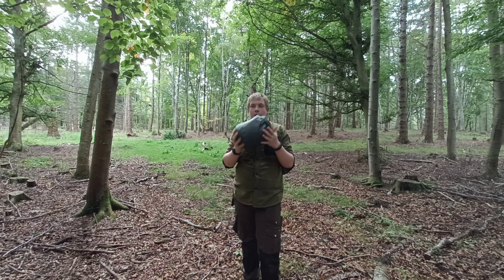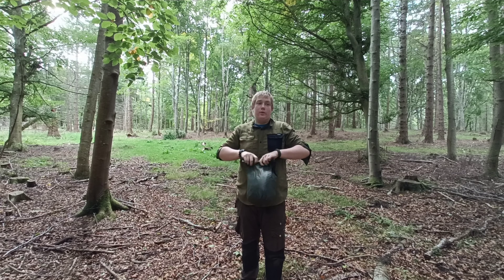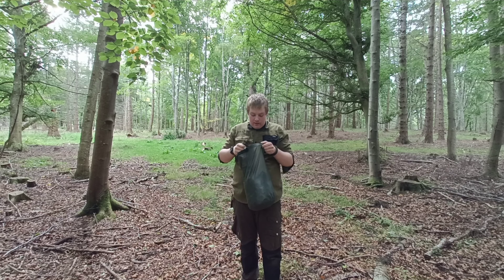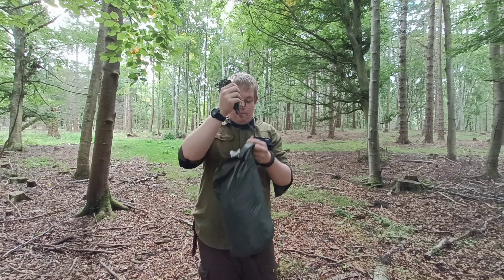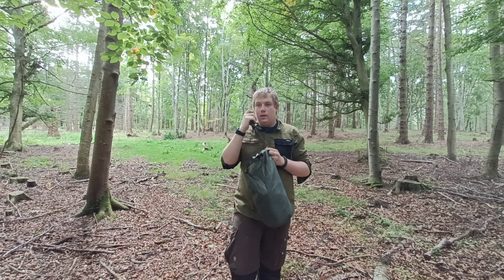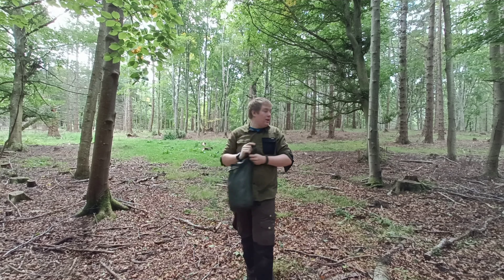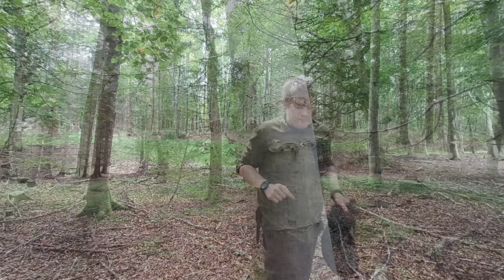So this is my tarp — the DD 3 metre by 3 metre tarp — and I keep it in this dry bag. When we open the dry bag, the first thing we find is these two bits of cord. These are the ridgeline. I pack it in a certain way to make it easier. So we've got our ridgeline, and we're going to tie one end to one tree and one end to the other tree with two different knots.